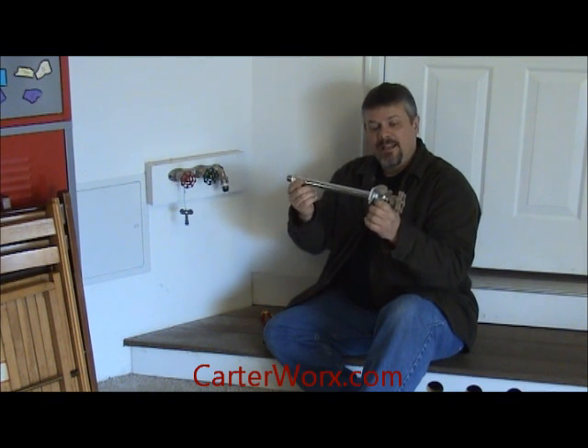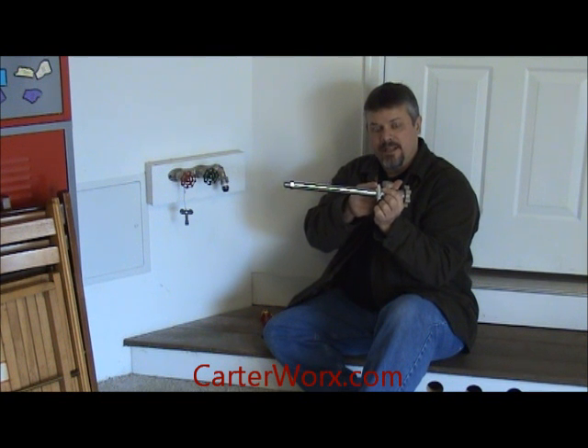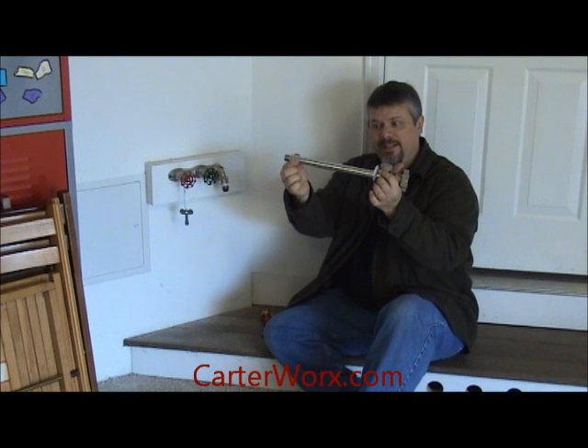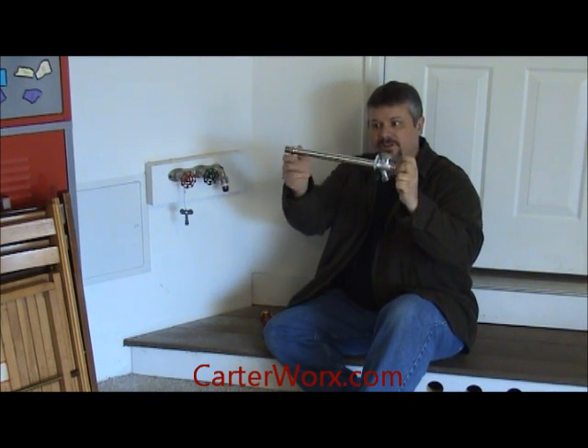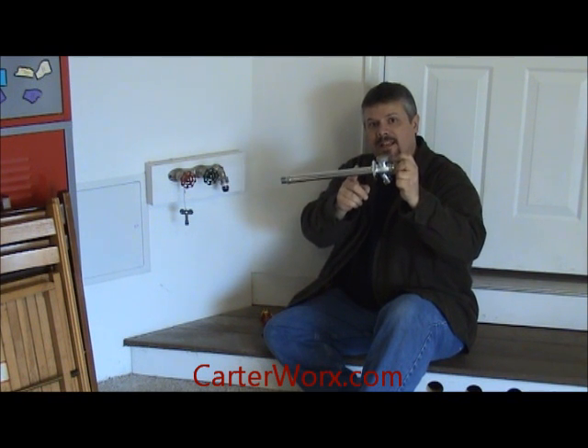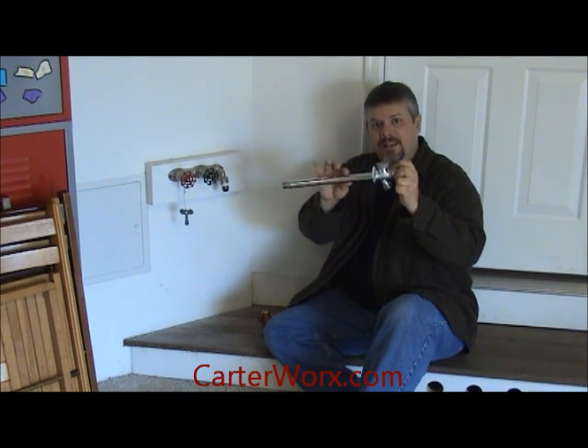This has to be installed properly. There's a wedge — this wedge needs to be installed so that the valve sits a little bit downhill. That's a little bit exaggerated, but it sits downhill so that the water drains out of it. If it sits the other way and the water holds in it, then it can freeze and it can break the pipe.